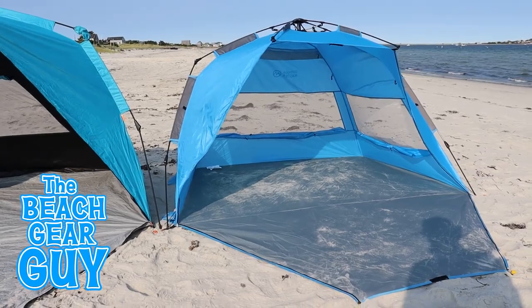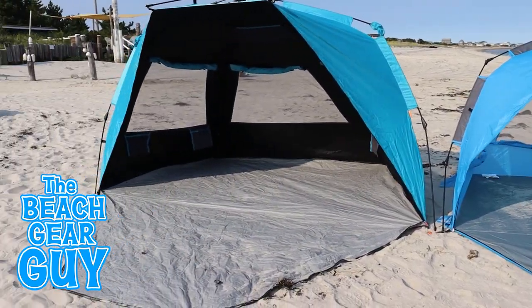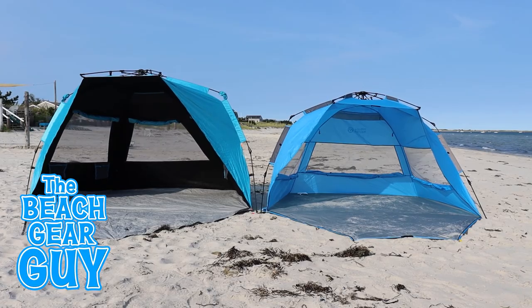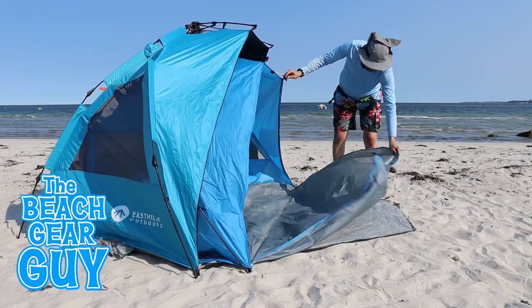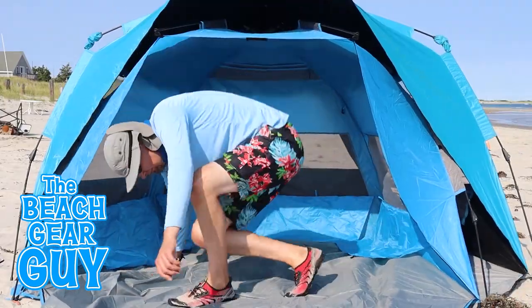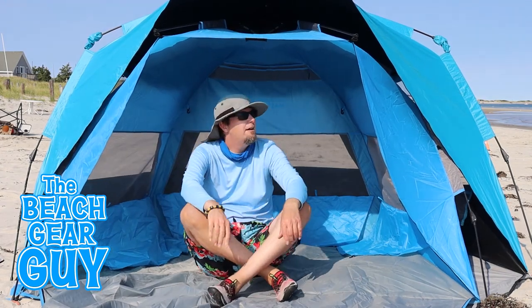Here is my Outdoor Master next to my East Hills Outdoors extra large instant shader dark shelter, which is almost a hundred inches long in the front. It's so big I can fit most of the entire Outdoor Master pop-up extra large beach tent right inside it.